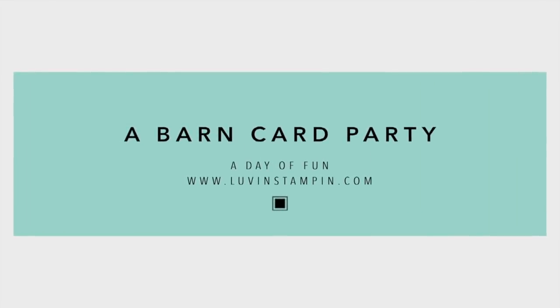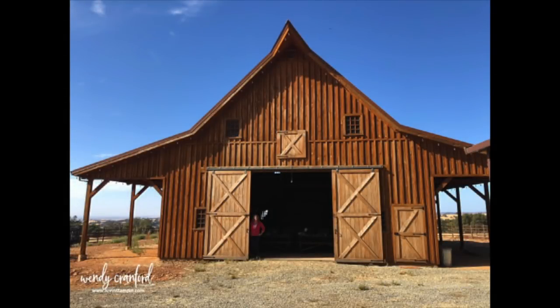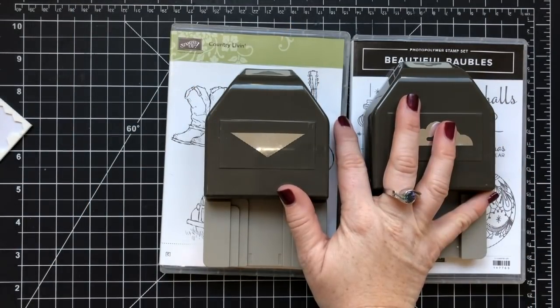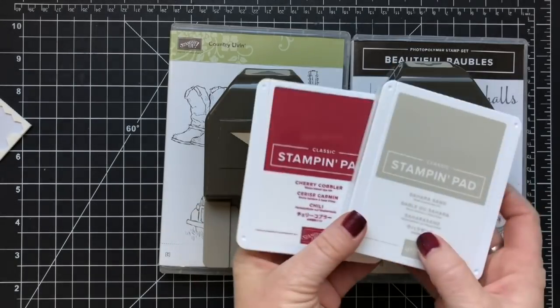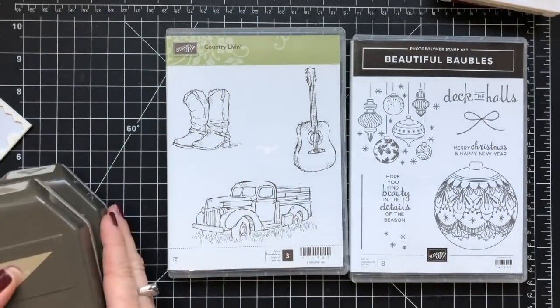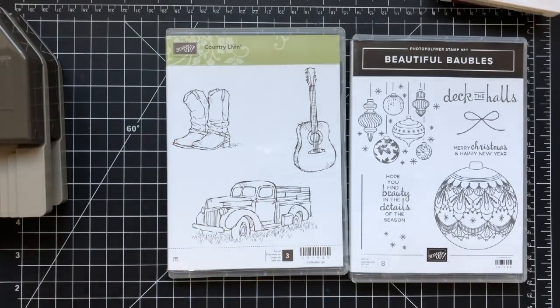Hello there and welcome. This is Wendy. I'm so excited that you're here today because I have the coolest thing to show you. Look at this barn — this barn is gorgeous. This is my friend Wendy's barn and we had a card party in here. I'm going to show you the stuff that we created and a couple other pictures throughout this video. This video is sped up a little because I try to keep my videos around five minutes, except for my Facebook Live replays.